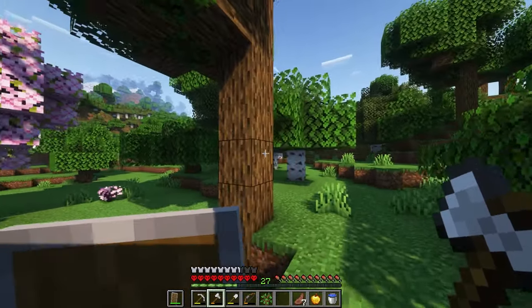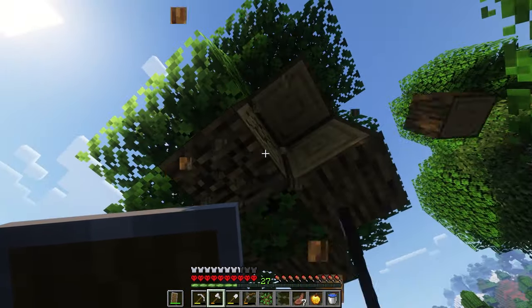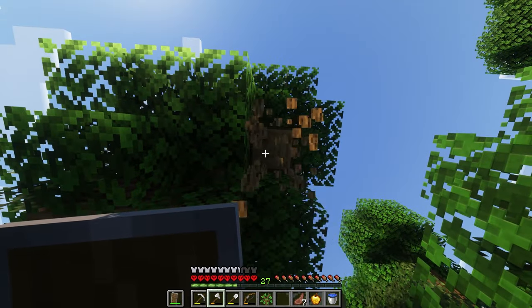All right, that's a giant tree — let's get this going. Some nice mining simulator here.